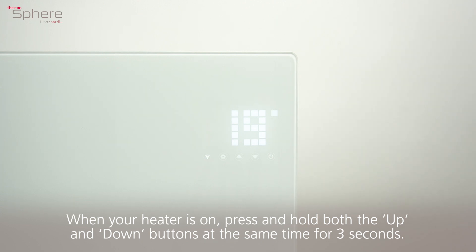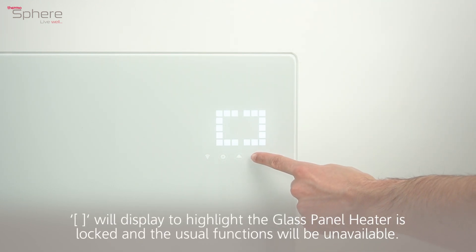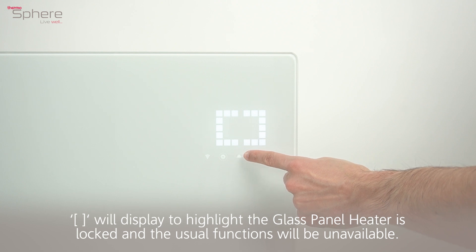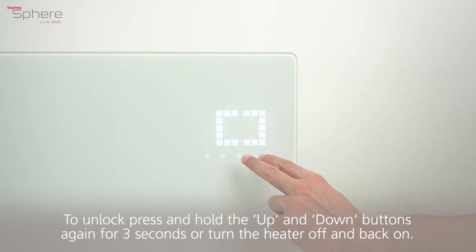Setting child lock. When your heater is on, press and hold both the up and down buttons at the same time for three seconds. The child lock symbol will display to highlight the glass panel heater is locked and the usual functions will be unavailable. To unlock, press and hold the up and down buttons again for three seconds, or turn the heater off and back on.